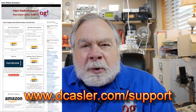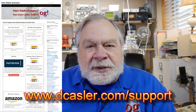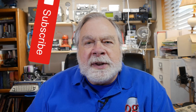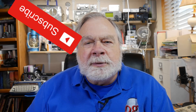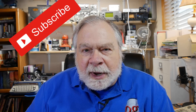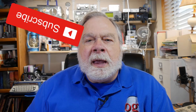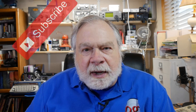If you'd like to support this channel financially, you may do so by going to dcastler.com/support. There are many different ways there — maybe one of those fits you, from a one-time tip in the tip jar to a Patreon or things like that. Please subscribe, please click like, and until we next meet, 73.